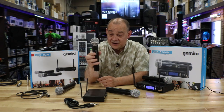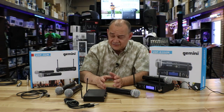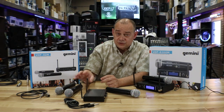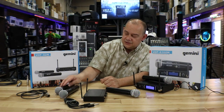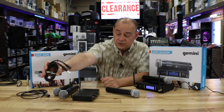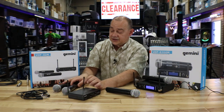At this price point, it's a very good microphone. Gemini is a very big company that does huge volume, so they put a really good package together. You'll be real happy with a system like this, especially if you're looking for karaoke or just need something where no other wireless is being used.